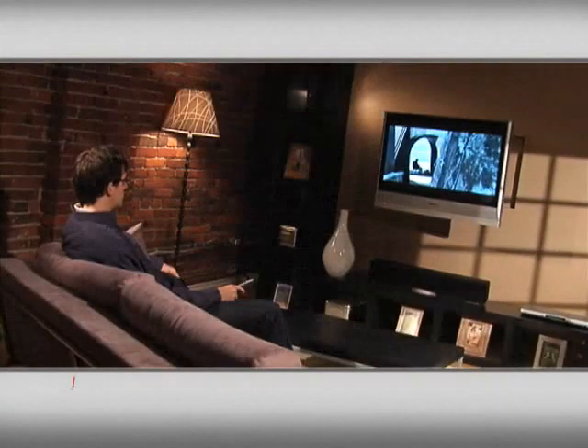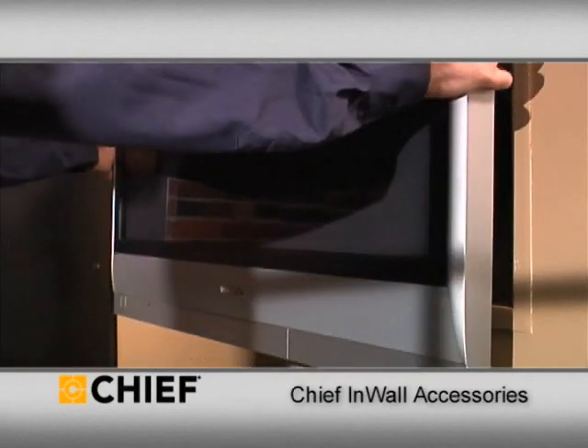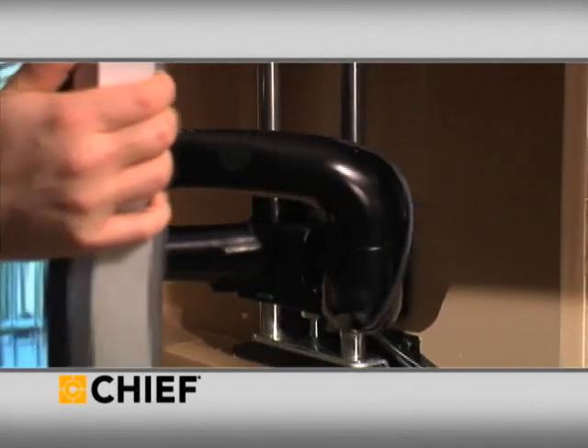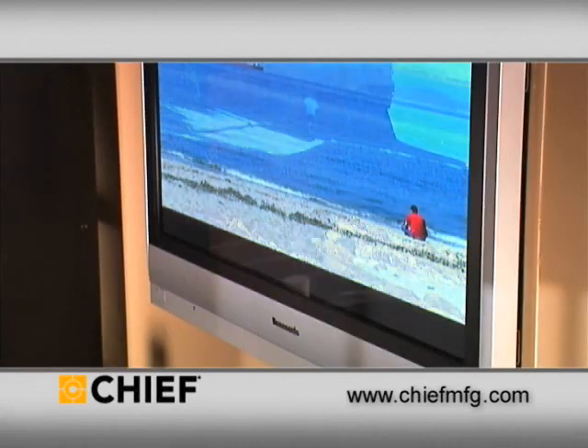In-wall mount accessories by Chief Manufacturing provide a zero profile installation when wall mounting a flat panel TV. Ideal for new construction or retrofit installations, the in-wall products completely hide Chief swing arm mounts within the wall, leaving only the TV in sight.